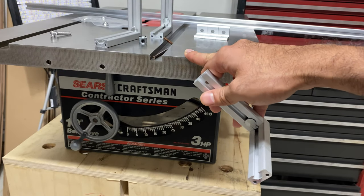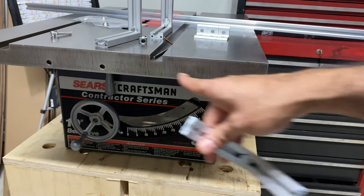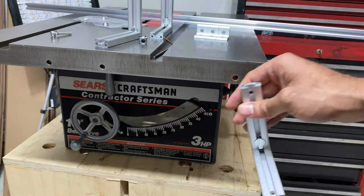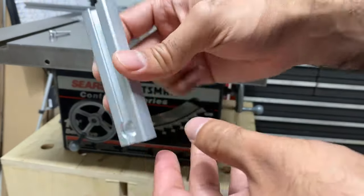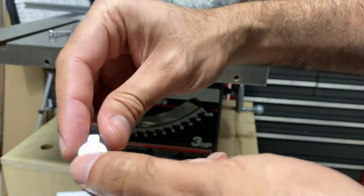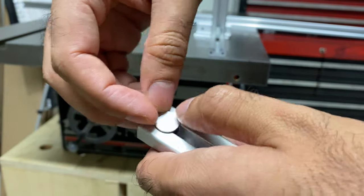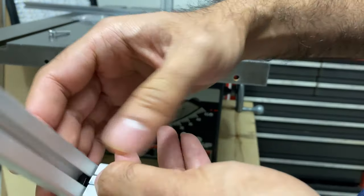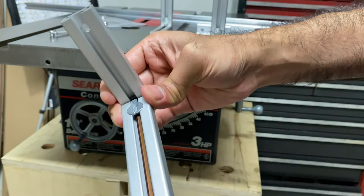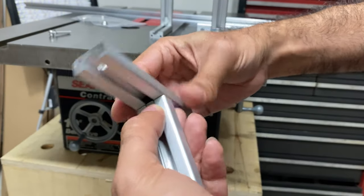Here I'm going to proceed with installing the rail supports. On this particular saw, I don't have the extension, so I'm just going to install the supports on the outer two mounting holes. I'm assembling the vertical and horizontal pieces for the rail support. The way it's designed, you take the top hole — there's a support bracket designed for the tape measure rail — and the mounting screw goes through that and attaches to the table saw top.